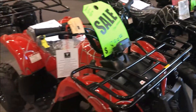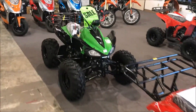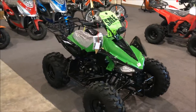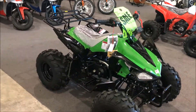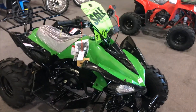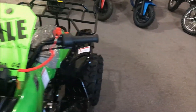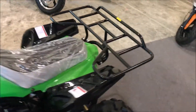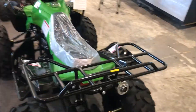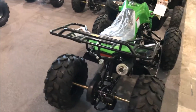We've also got the Black Spider and a Red Spider in the D model. Coming up on our Cheetah — on sale still at $1,099. It's fully automatic with reverse, has a rear rack on there so you can do a little tie-down with your belongings. It's a nice quad — we sell quite a bit of these, super popular, for kids or youth size.